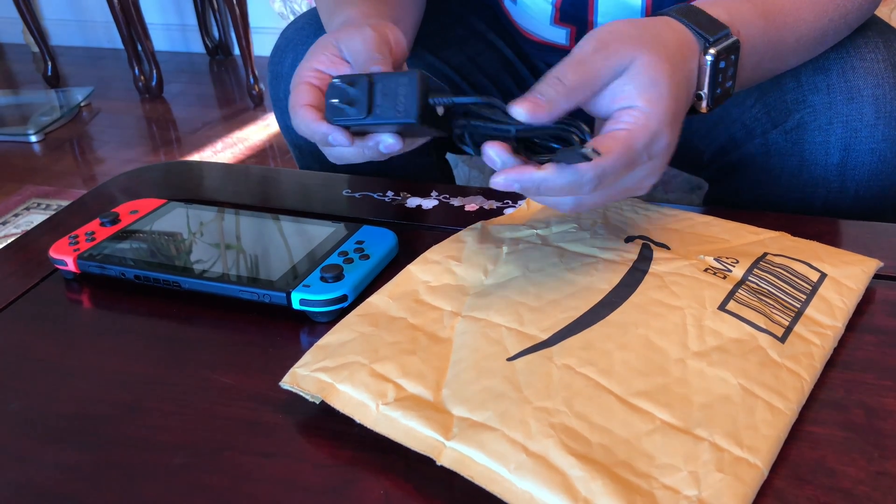They also wanted a mini dock so that when we travel and things like that, they can plug it to a big TV or to the TV in the car and things like that. So I also picked up something on Amazon that is like a mini dock. You don't actually put it into anything, but it allows you to hook it up to the TV. So let me unbox it right now.